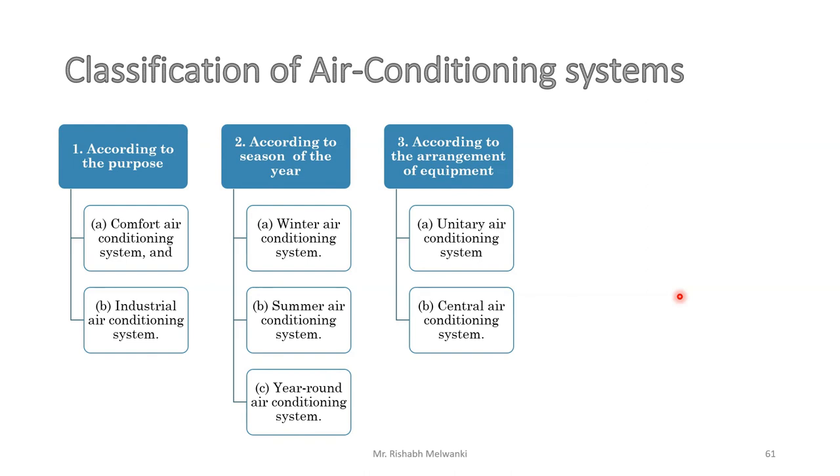We have now completed the application of refrigeration. Next, we will start with the application of air conditioning.